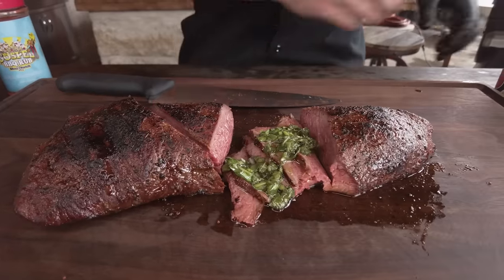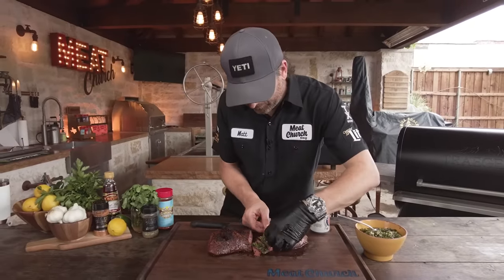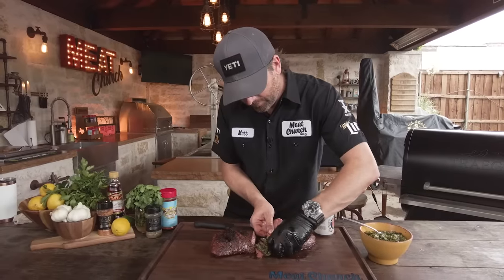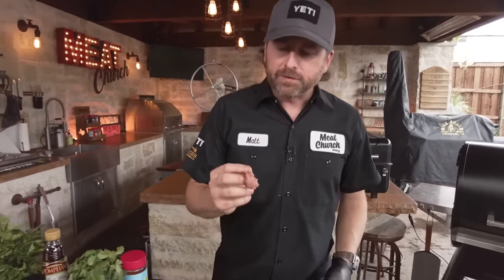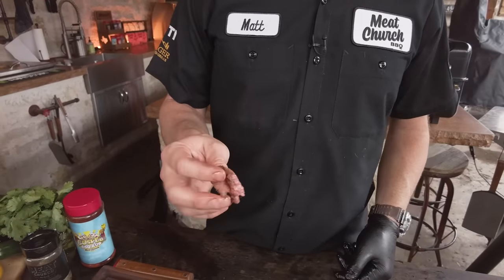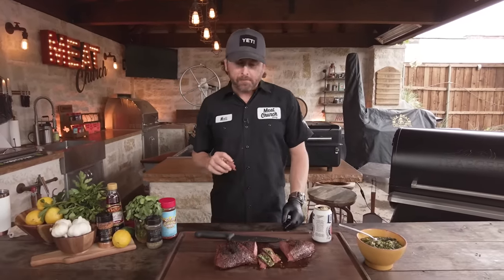Trust me, you're going to love it. And now my friends, it's time to try it. Man, that smells awesome. Insanely tender. That is so, so good. Smokey. I love the Holy Gospel on steak — super good. Great sear. Don't sleep on that chimichurri. If you guys like this video, do us a favor — like and subscribe to our channel. We'll see you guys next week. Bye!